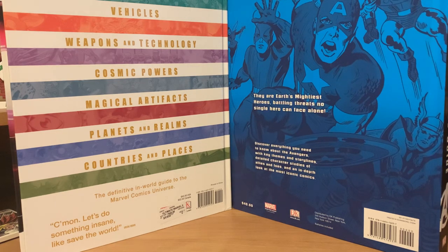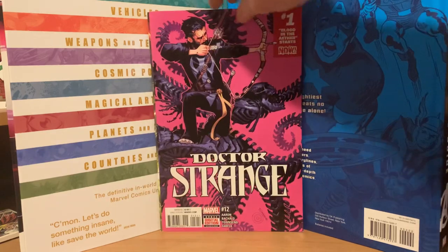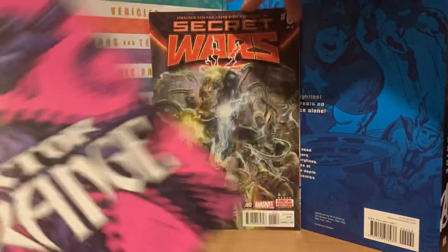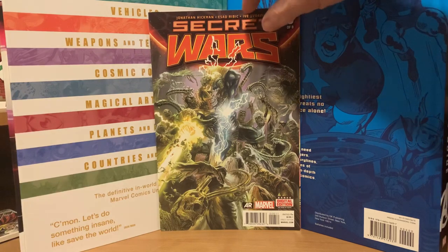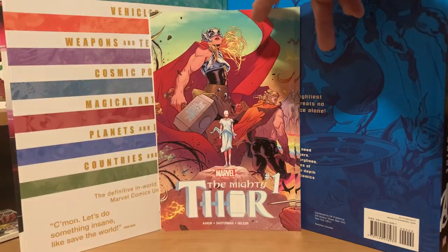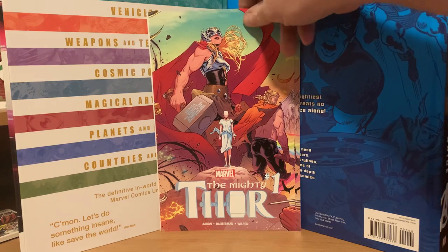When I had these Doctor Strange ones originally I kept getting all the same comics in them, so odds are that's what's going to happen with these. This Doctor Strange number one is from 2016 also. We got Doctor Strange number one, a lot of Secret Wars number sixes it seems, and then Mighty Thor number one — that's a good one.